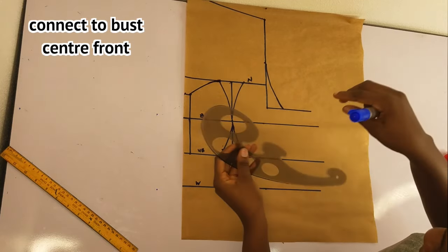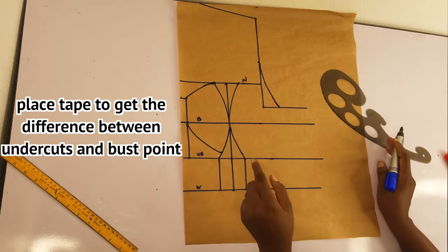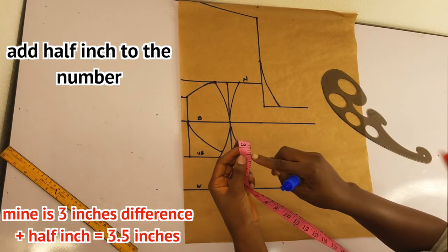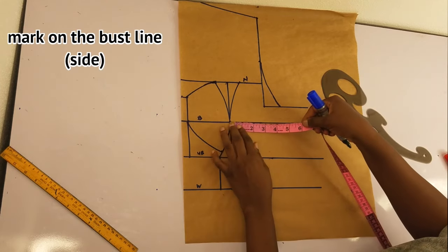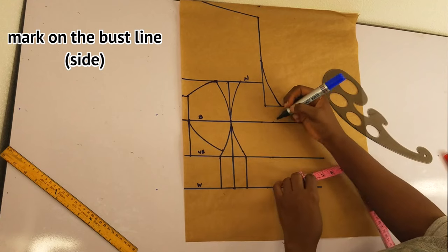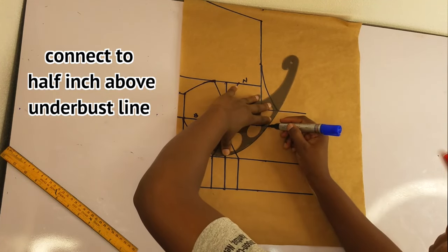If you have a curve ruler, better. Now I'll find the difference between my bust point and my under bust point — it is three inches — then add half an inch, making it 3.5 inches. I'll place that on my bust line. If yours is four inches, add half an inch making 4.5; if five inches, add half an inch making 5.5. I'll connect this to the half inch I came up by on the under bust line using the curve.